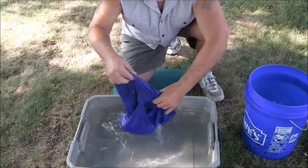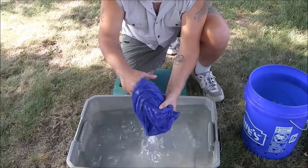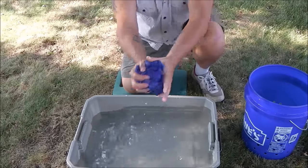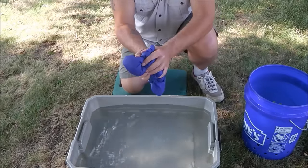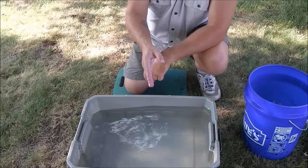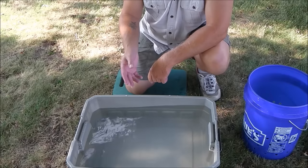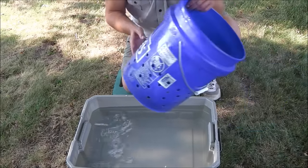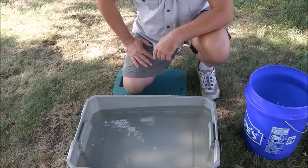I'm going to throw it into the bucket over here and do the same thing with my shirt. I'm going to attempt what's called a spin cycle — it may or may not work, but we're going to give it a try. On a warm day, hanging them up on a clothesline, they're going to dry no problem. Let me show you what the spin cycle using the same agitator bucket looks like.